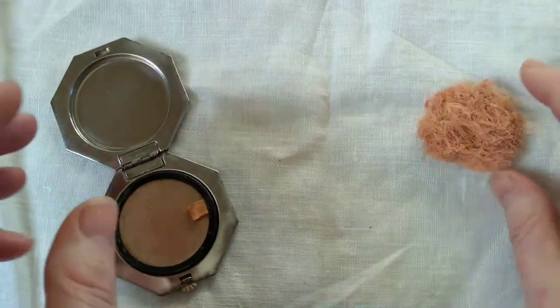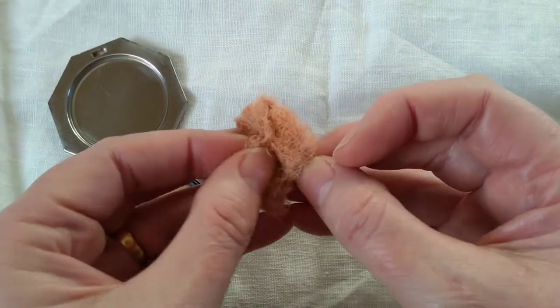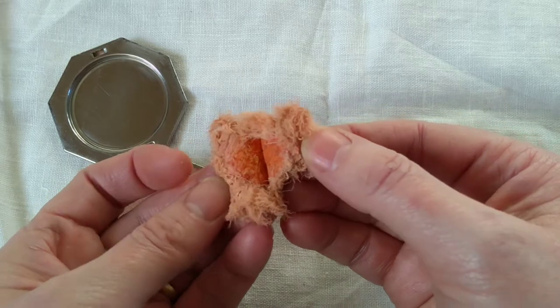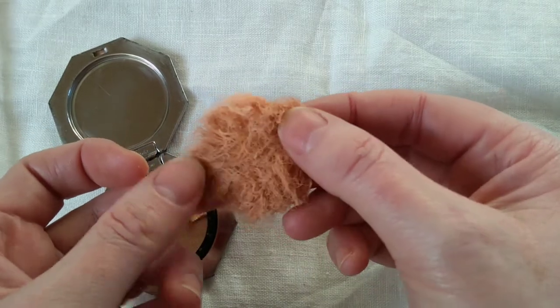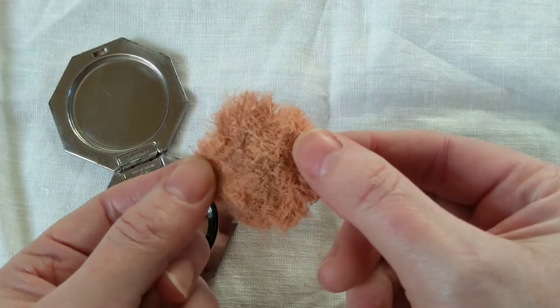The problem though is that the original Swansdown puff really has had it. These genuinely are Swansdown — if you look inside there are two little bits of skin with the feathers attached to it. So this has had it. I won't throw it away because it's part of the original history of the object, but there's no way that's fit to use even if it's sanitized.